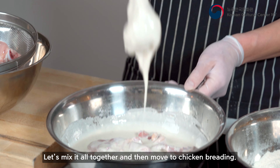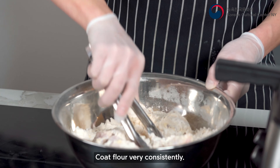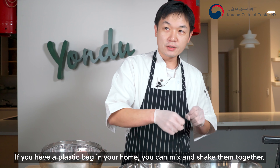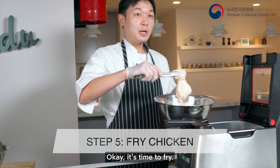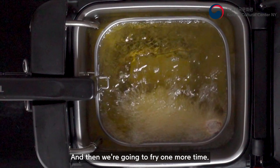Now I'm going to make the breading. We need two cups of flour — you can make a little bit extra — one cup of cornstarch, one scoop of salt, black pepper, and we have turmeric powder. Mix together and you have the breading. Bring your brined chicken, strain the water, and we're ready.